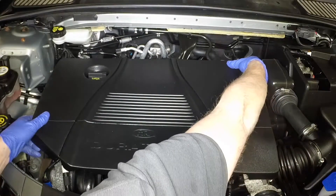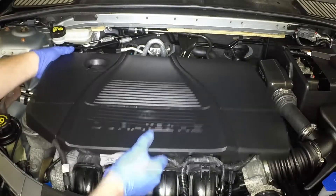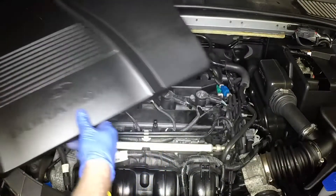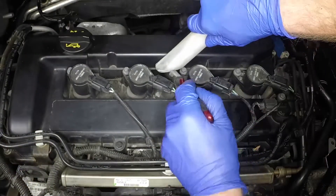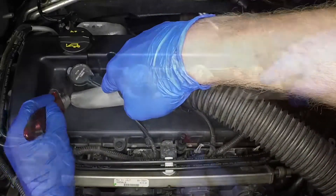Pull the plastic cover on the top of the engine upwards from its mountings. Clean any dirt and debris from the spark plug recess to prevent any falling into the cylinder head once the plugs are removed.